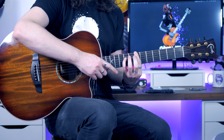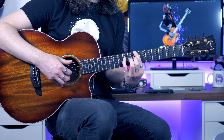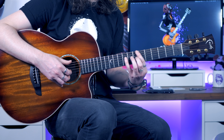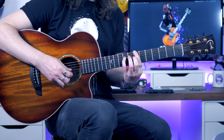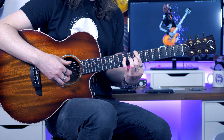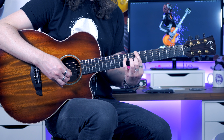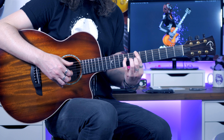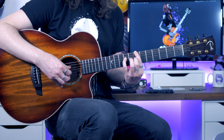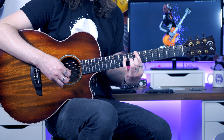The reason we put that pinky on the 7th fret before is because we're now going to add the second finger to the 7th fret of the G. So once you've slid up, play the D and then B, go down to the low E, and then pick E, G with the index finger, B with the second finger, back down to low E, and then D and G with the thumb and index finger.